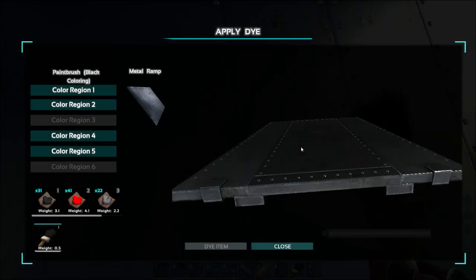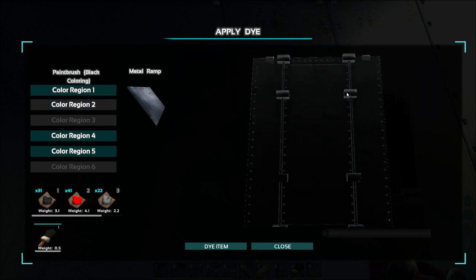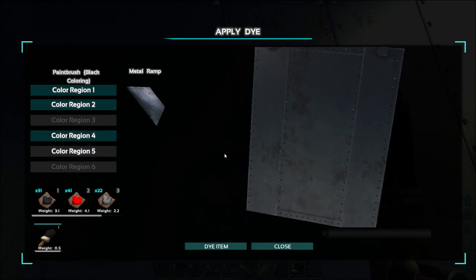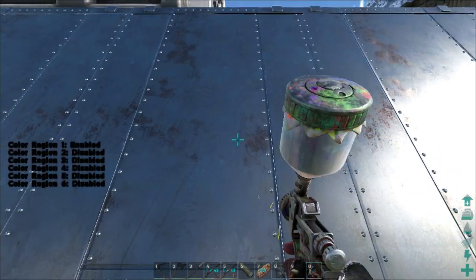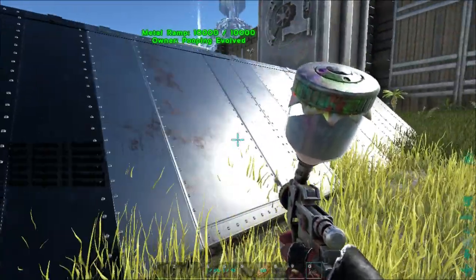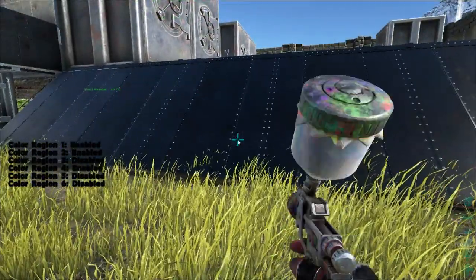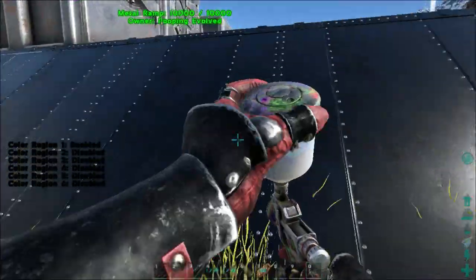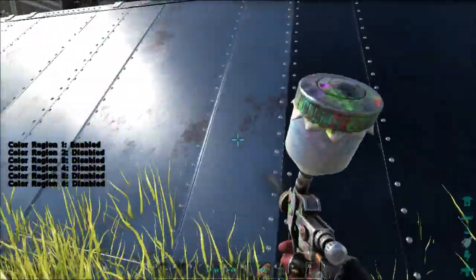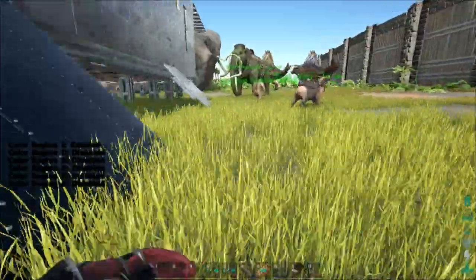Ramps are color regions one, two, and four — same as the floors — with five being the rivets. Get out the spray painter, select one, two, four, and spray paint the ramps. This is awesome! I should have done all the floors while I had those colors picked out already. Black ramps everywhere — we're doing all of the ramps before moving on.